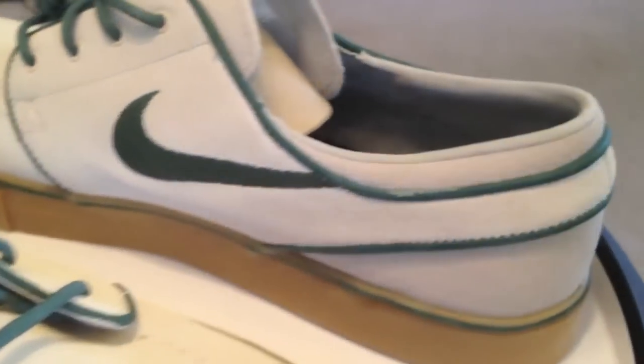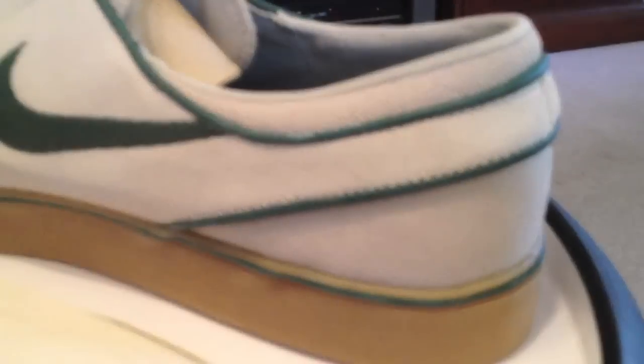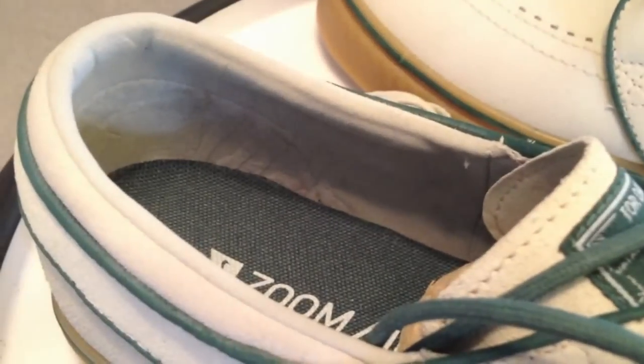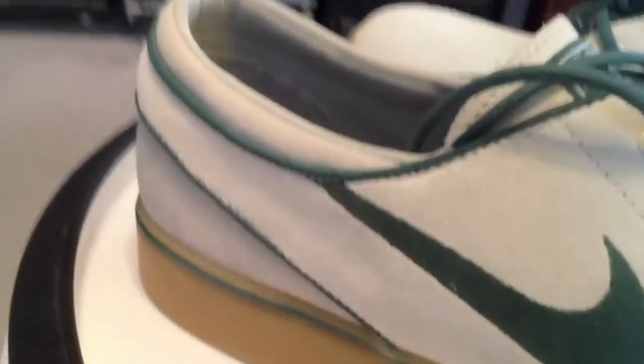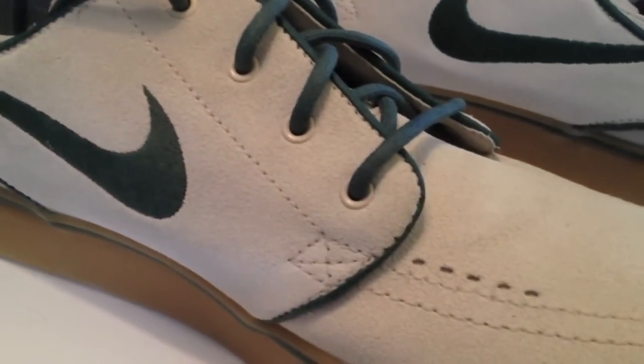The green ones are fine. Quickly disappearing off shelves — hope you get them if you want them. Glad I got mine. The new Janoskis, 420s.